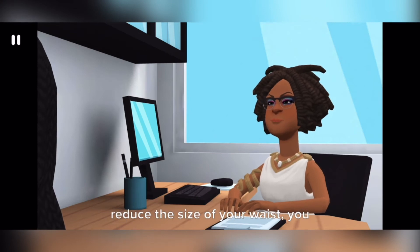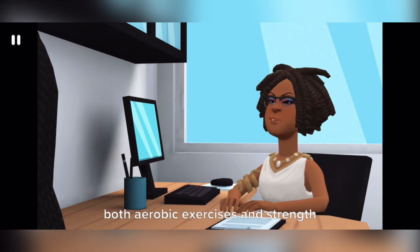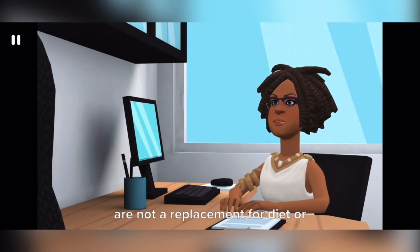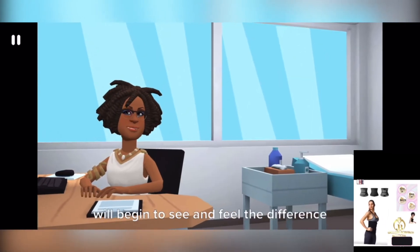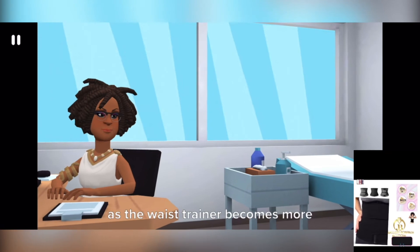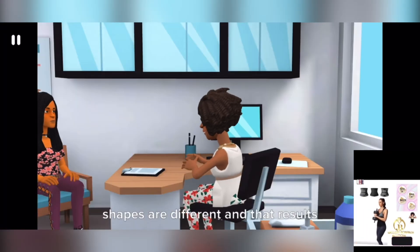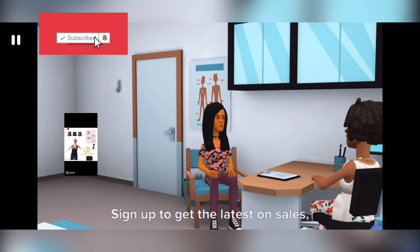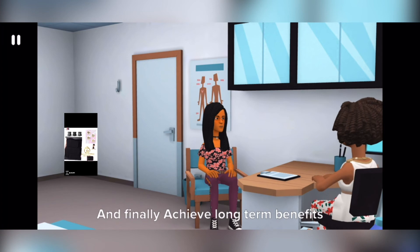If you really want to permanently reduce the size of your waist, you need to work out regularly, doing both aerobic exercises and strength training. Waist trainers are not a replacement for diet or exercise and may only achieve temporary results. During the weight loss process, you will begin to see and feel the difference as the waist trainer becomes more comfortable and less tight. Bear in mind that everyone's body shapes are different and results are not always replicable. Finally, achieve long-term benefits with the help of a range of waist toning equipment.